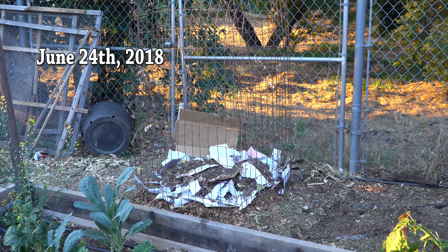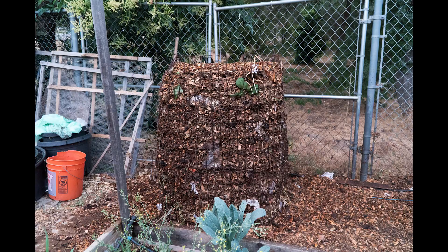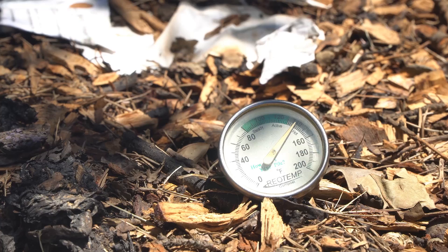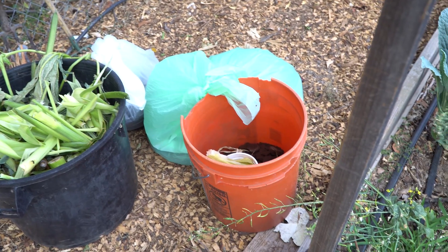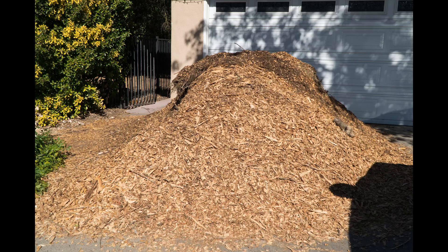I'm starting a new compost pile. Started with a bucket of wood chips at the bottom, throwing in some leftover paper and unfinished compost on top. This video is not an introduction to composting, but just in case you don't have the basics: hot composting involves mixing high-nitrogen matter — greens — with lower-nitrogen, high-carbon matter, also known as browns.